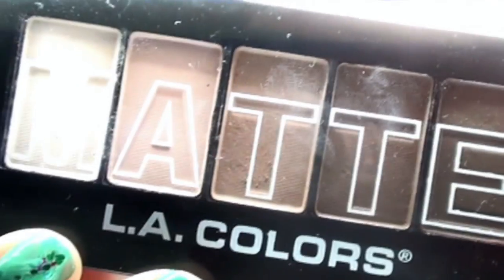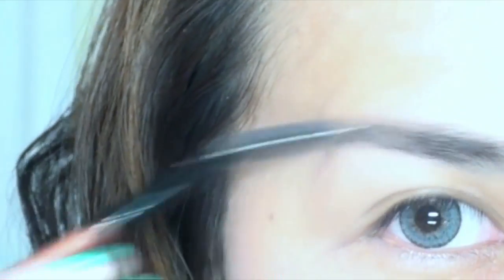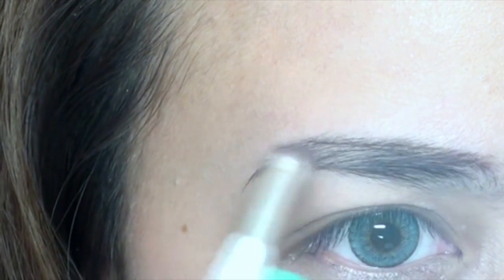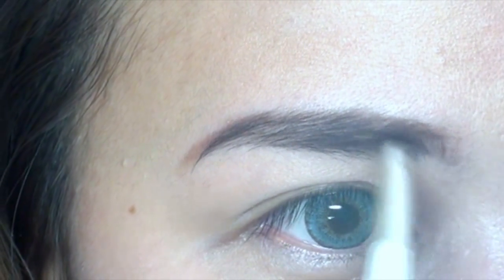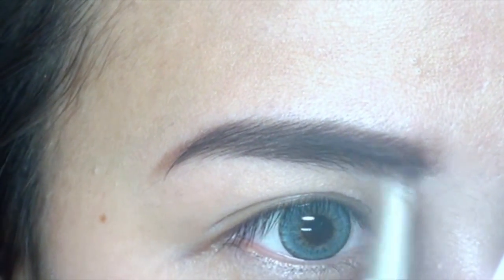Since I don't have an eyebrow kit, I'll be using my matte eyeshadow instead. Usually when I don't have a brow pencil, eyeshadow is what I use. Just trace the shape of your brows, then fill the inside corner of your brow.